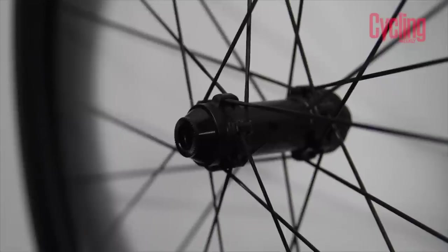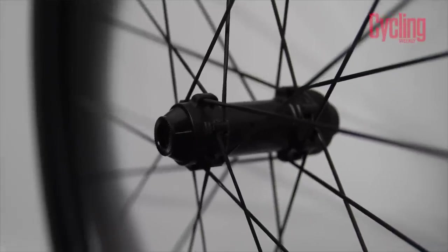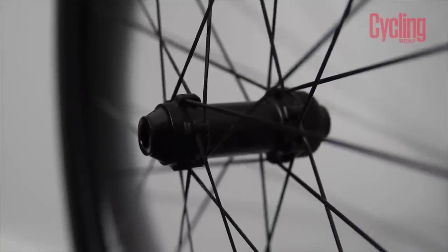Weight-wise: the front wheel is 723 grams and the rear is 866 grams, giving a combined weight of 1,589 grams. It's not the lightest, but bang average for a decent set of 50mm carbon wheels. If they're not weighing around the 1,500 gram mark you should be asking questions, and at this weight they're competitive.